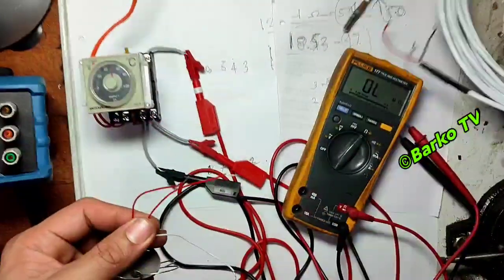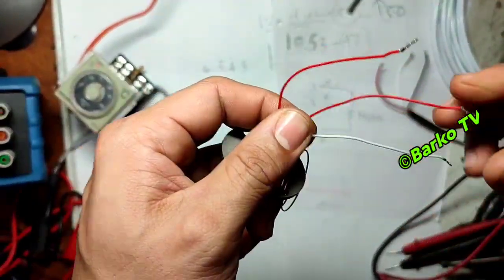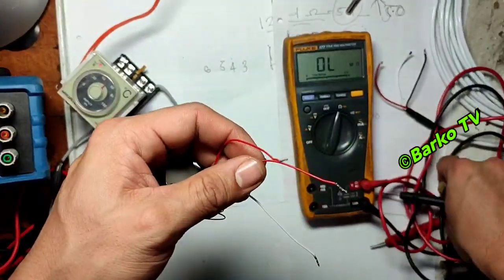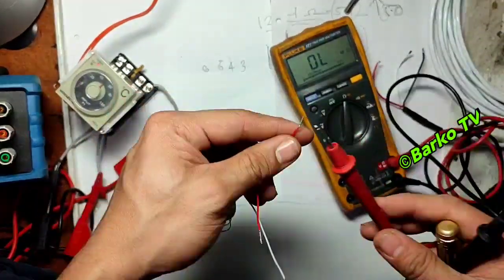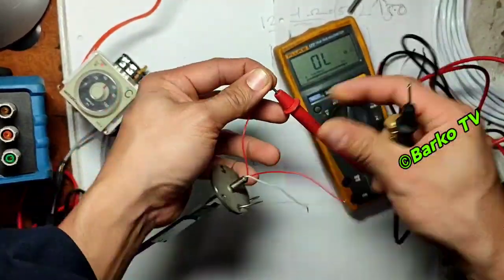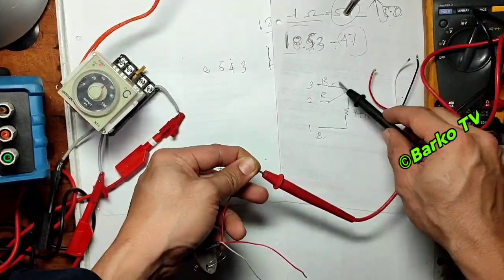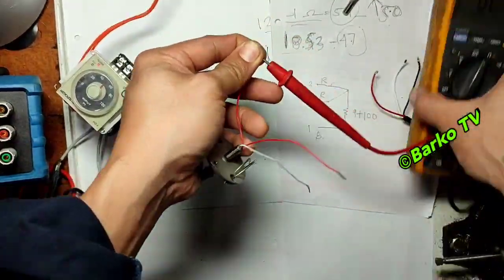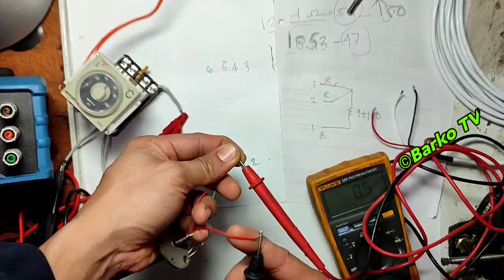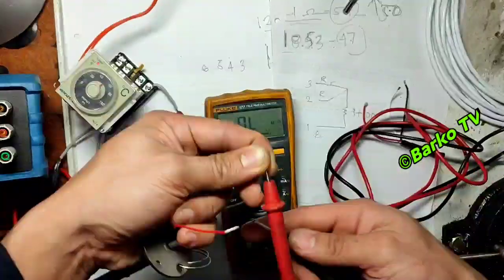You can identify where terminal A and terminal B are on this sensor. The two red wires are connected together — that indicates the shorted pair. I will show you the continuity: the two red wires are connected, and the white one is terminal 1.